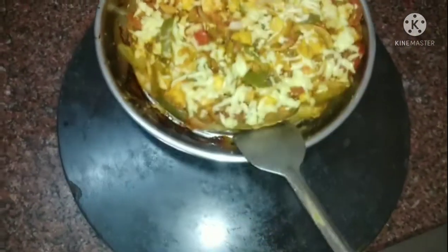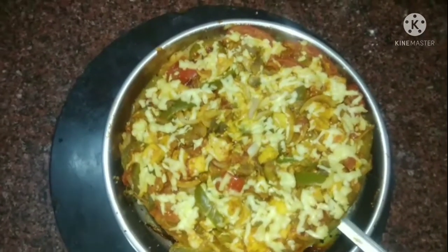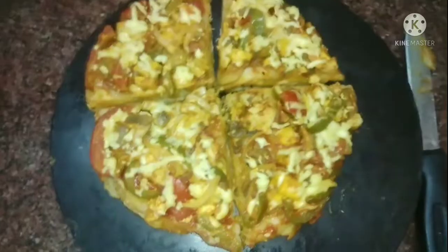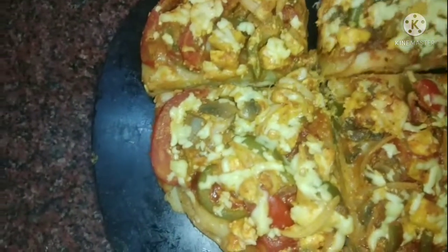Capsicum, tomatoes — you can put them in a bowl. You can put it all in a bowl, just a little bit. It is quite delicious.